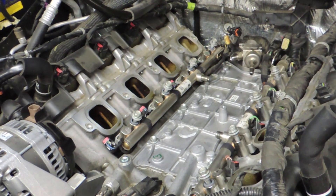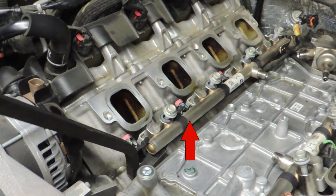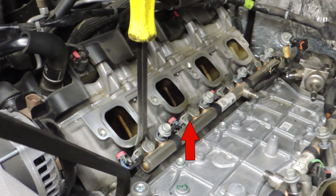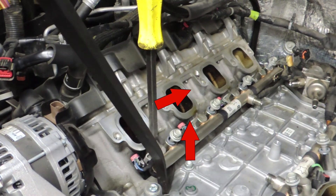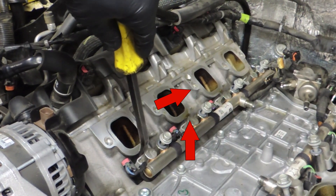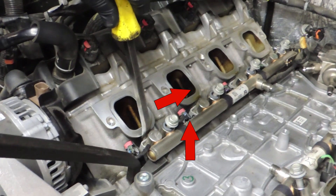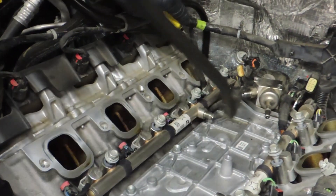He begins with the long tool to apply an upwards force. The rail and the injectors are connected into the cylinder head at an angle, so he has no choice but to lift straight up with that tool while using the small tool to redirect the force off to an angle. He's lifting up and then pushing in with the other tool, and the idea is to cause the rail to exit the cylinder head at the correct angle.